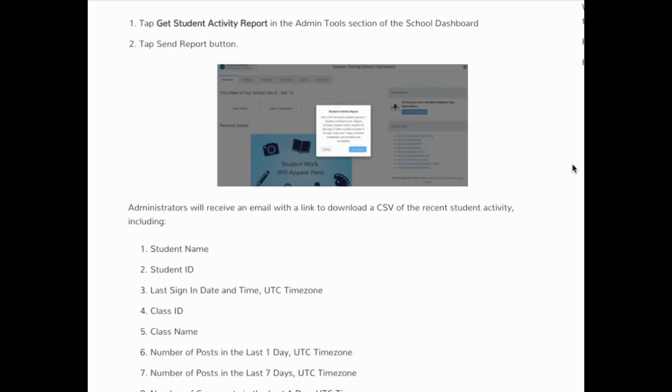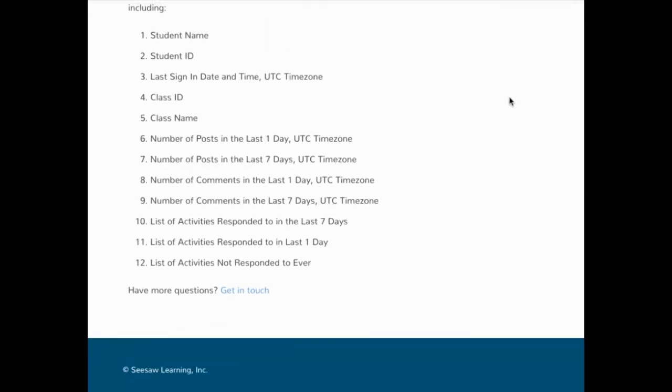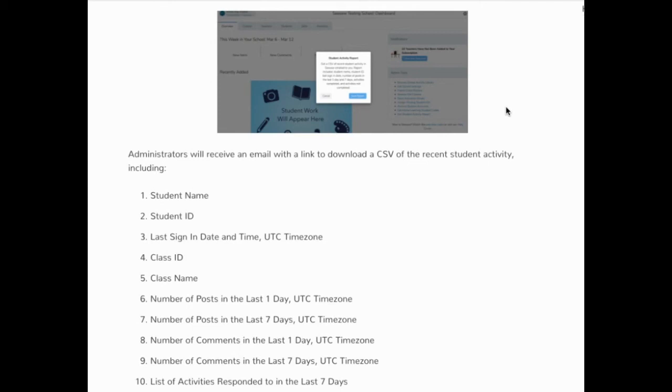If you are an administrator and have Seesaw for Schools, you have the ability to get a student activity report, which will show you how often students are accessing Seesaw and completing their work. Go into the admin tools section of your school dashboard and tap 'Get Activity Report' — it gives you an Excel spreadsheet with details like student name, ID, last sign-in date and time, class ID, class name, and number of posts over one or seven days. Admins can also visit a classroom within their school, look over student work, and leave comments — students get really excited when they're complimented by their principal.